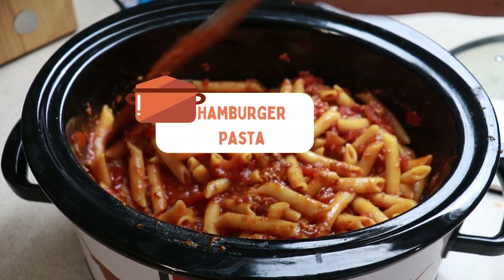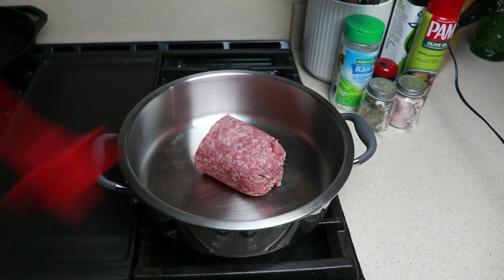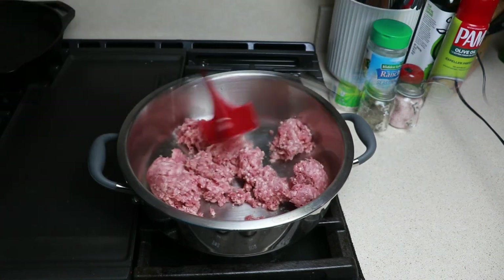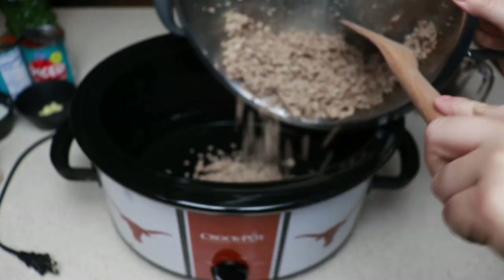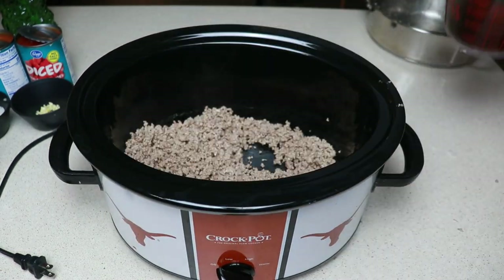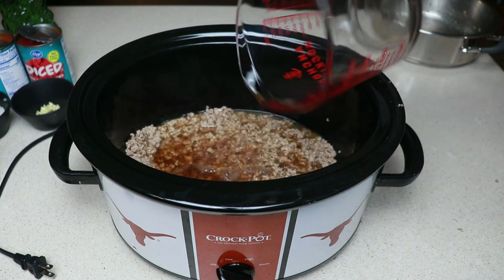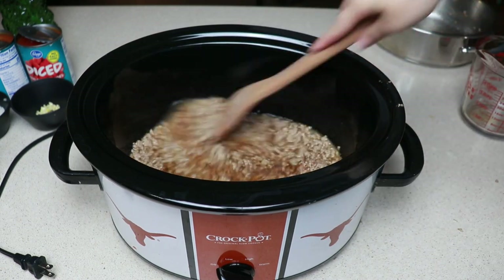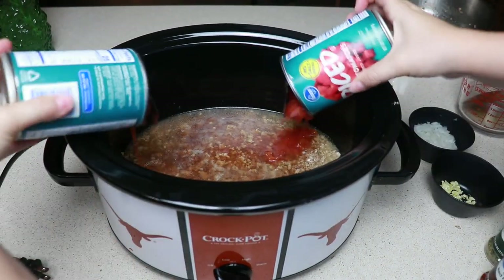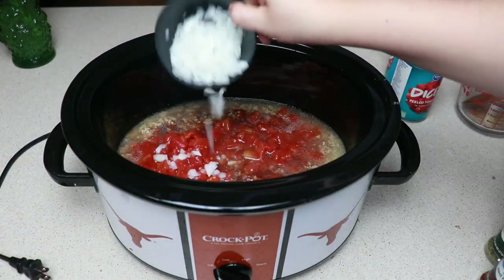This hamburger pasta gave me all the vibes of a hamburger helper but elevated. We're gonna cook down one pound of hamburger meat. You could definitely substitute this for breakfast sausage or even the hot Italian sausage — I feel like that would give it a nice kick. Add this to your croppot and then we are gonna follow this up with two and a half cups of beef broth. For our canned items I have two cans of diced tomatoes, just the regular Kroger brand diced tomatoes. Then add in a quarter cup of onions and two minced garlics.